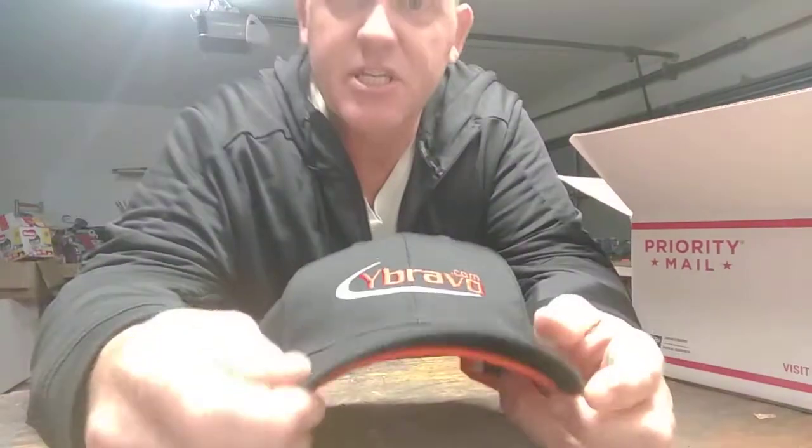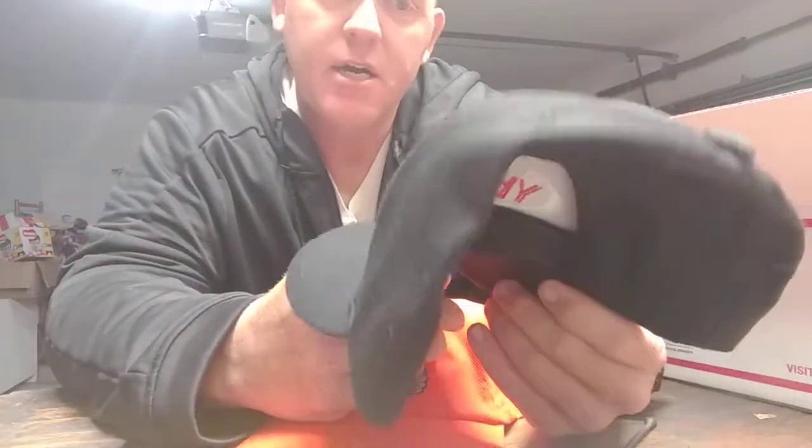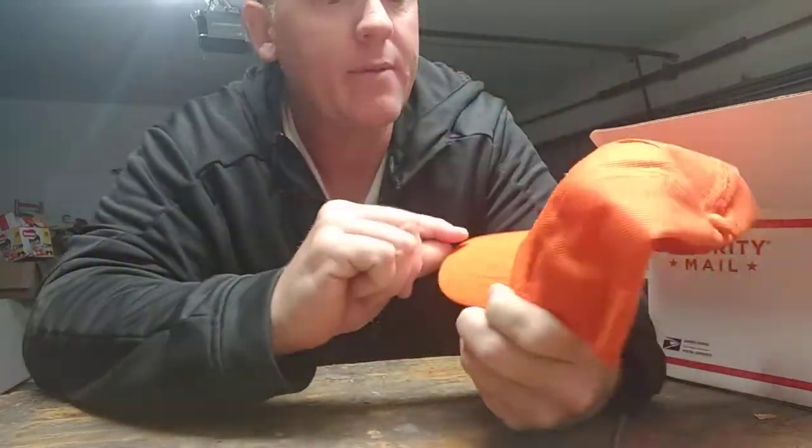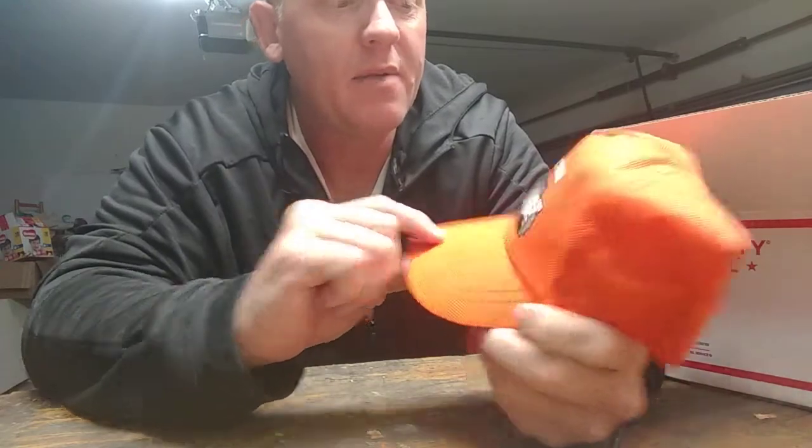So we got a couple of hats here. We got a Yarbrough — or Bravo — I'm not sure if the Y is silent, but I know they make some mowers. That's a nice hat with a little velcro adjustment on the back. This other one here — reading it backwards — is an Echo PB-8010 hat. That's their new blower, it's like 1,071 CFM, something like that. Just crazy. This is a nice lightweight hat, something good to wear in summer.